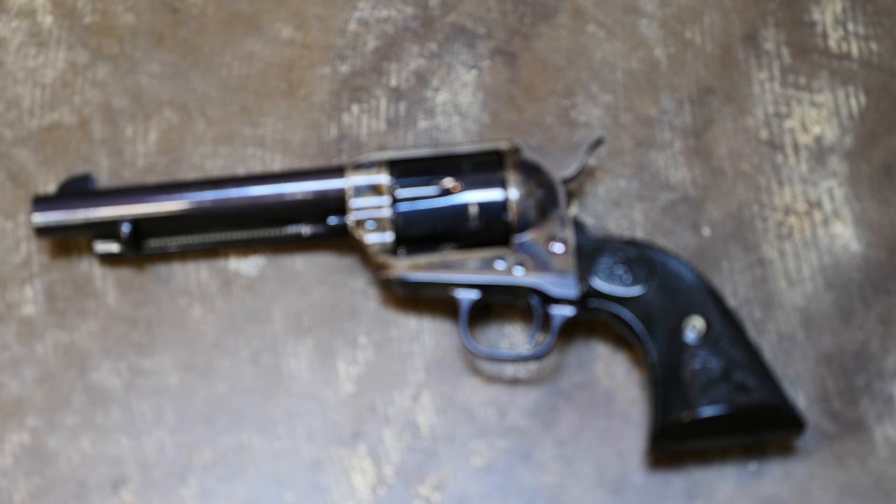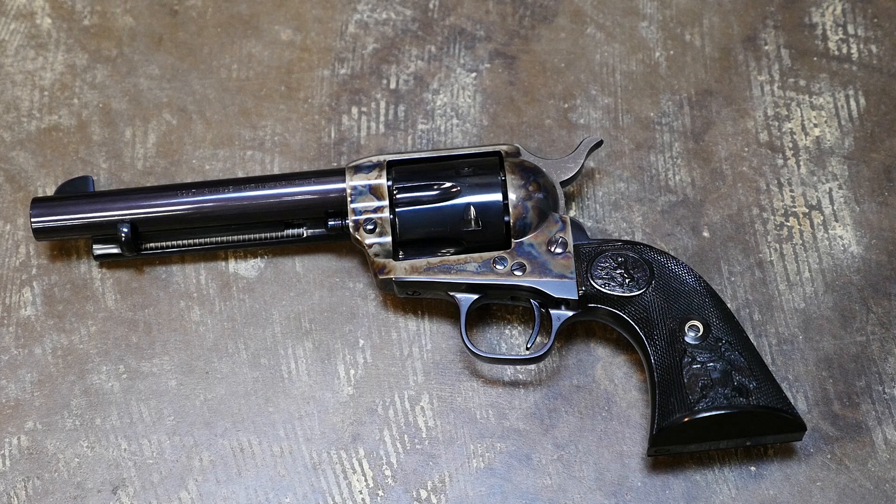Hey guys, this is Alex Seaton. Today we're taking a look at a handgun that, to me, represents the frontier spirit of the late 1800s America and lies perfectly at the junction between beauty and functionality.